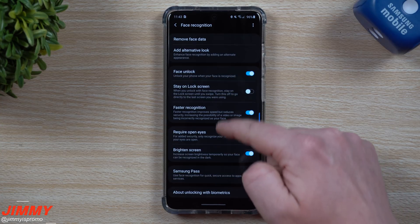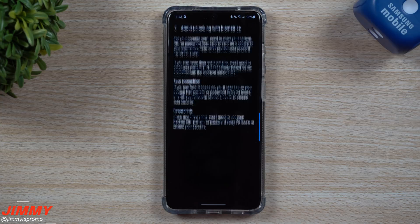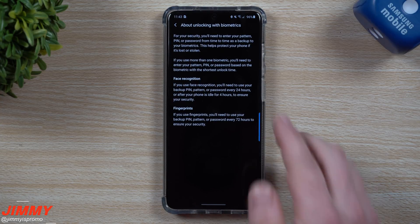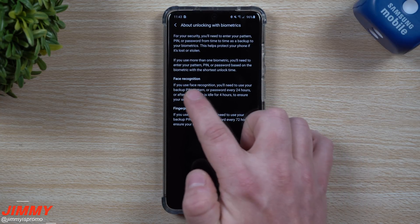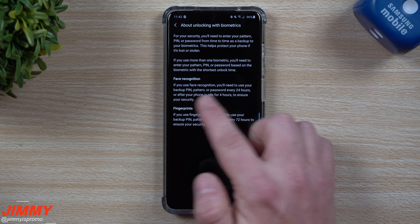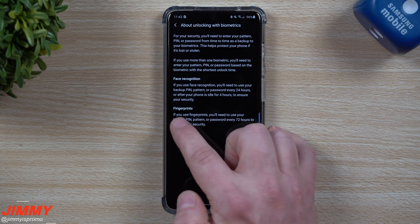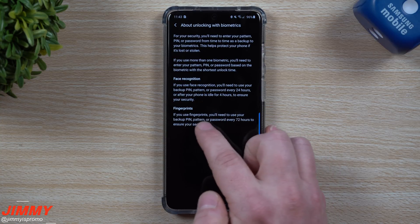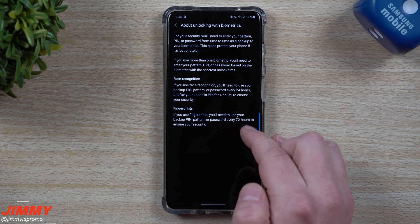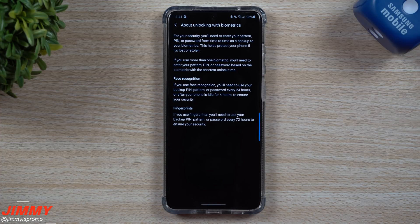Inside here, as you scroll down to the very bottom, it says 'About unlocking with biometrics.' It actually states it right here: 'Face recognition — if you use face recognition, you'll need to use your backup PIN, pattern, or password every 24 hours, or after your phone has been idle for four hours, to ensure your security. Fingerprints — if you use fingerprints, you'll need to use your backup PIN, pattern, or password every 72 hours to ensure your security.'